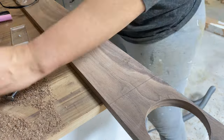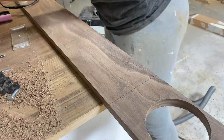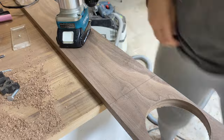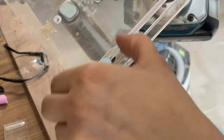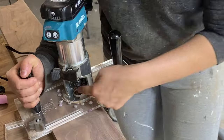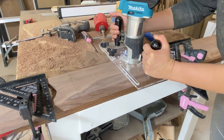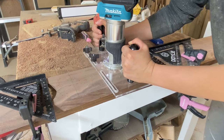For the game slots — that's what I'm calling them — I used the same router jig. I don't like to use complicated methods for my projects, and this router jig was a champion.